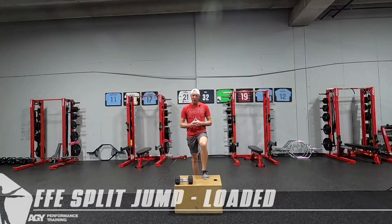When it comes to load, we're not trying to go super heavy here. We're thinking 10 to 20% of your body weight so that we can focus on the speed of the movement.